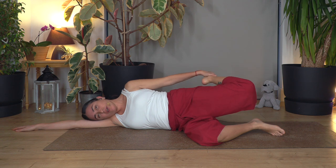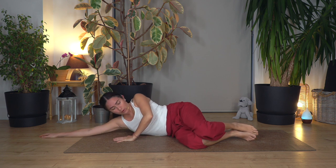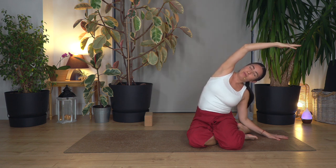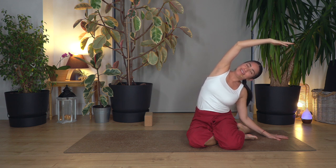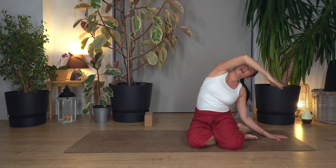Bend your knee. Catch your foot — if you cannot catch your foot just use a belt or a towel. Push your pelvis forward. Hold for four breaths: breathe in and out, three, two. Release. Push your body up all the way. We're going to stretch the side. Hold for three, then two. Make sure that your chest is facing forward and you don't drop the arm to the front. Release everybody.